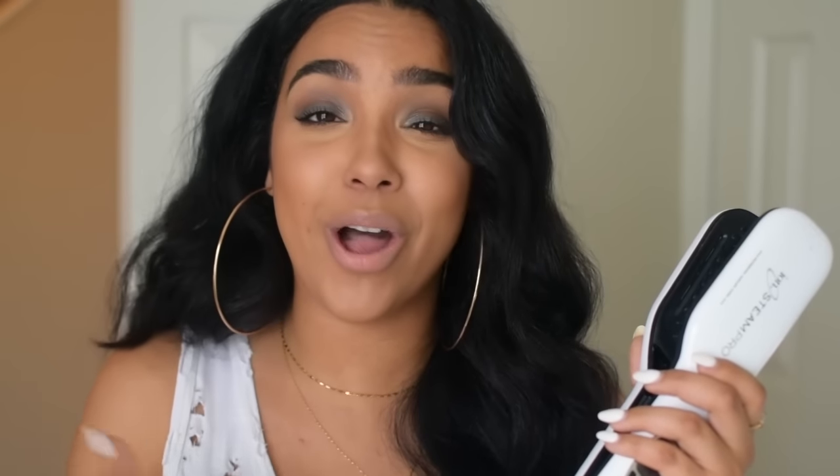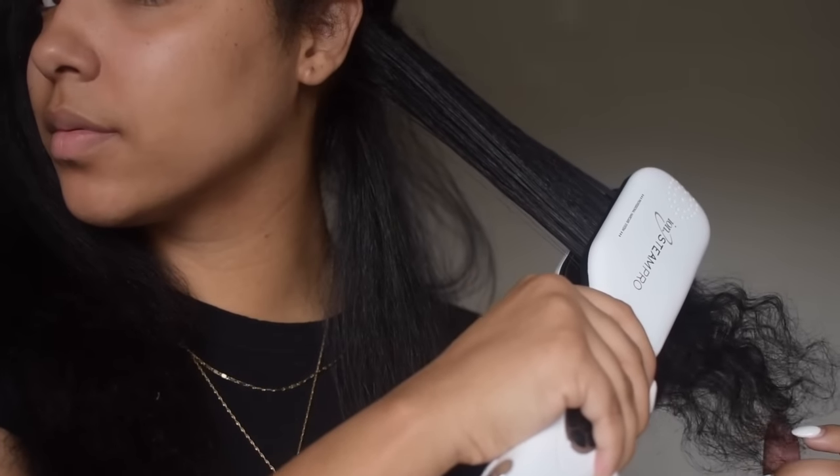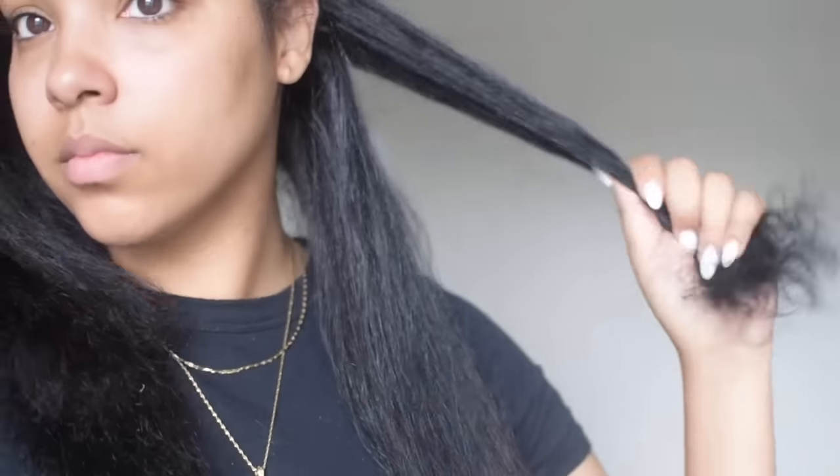It's so fast — that's another thing. I literally did my whole head in less than 20 minutes. I can't even diffuse my hair with a blow dryer with my curls in 20 minutes. So the fact that I got to do that with this was amazing, and it lessens the amount of time that you're spending manipulating your hair.